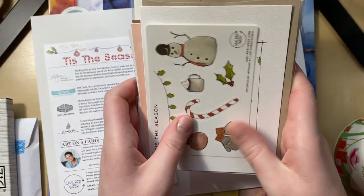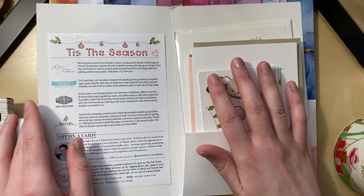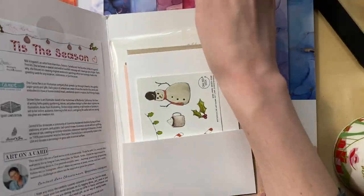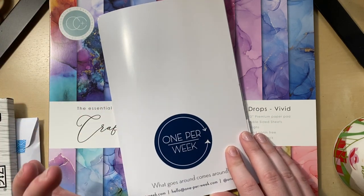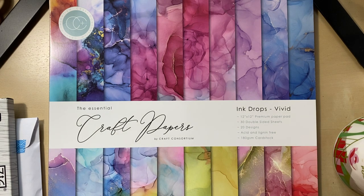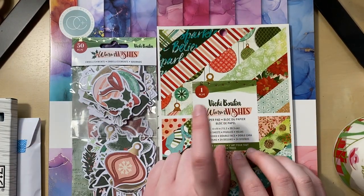I also subscribe to Postmarked Studio — they're both really great. I have it set up so they come at totally different times of the month: One Per Week comes mid-month and Postmarked comes at the beginning of the month. If I really had to pick, I'd probably say One Per Week, but I really like Postmarked Studio too, and that one comes with the stamps automatically.